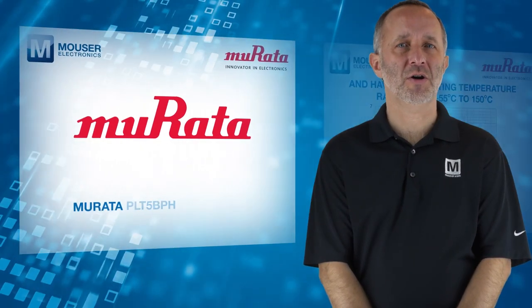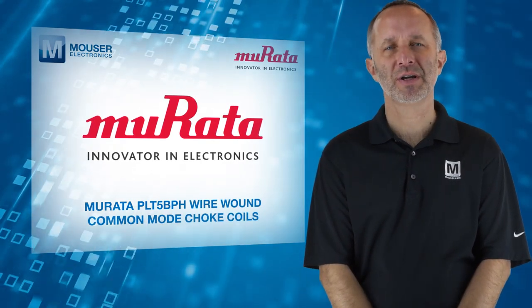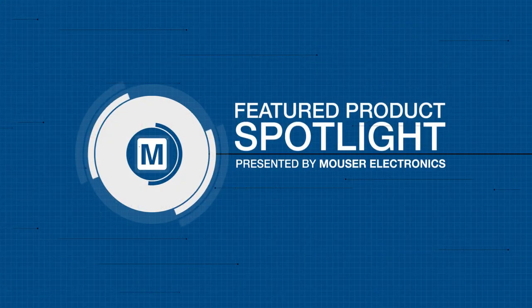For more information on Morata PLT-5 BPH wire wound common mode choke coils, visit Mauser.com, and we'll see you soon.